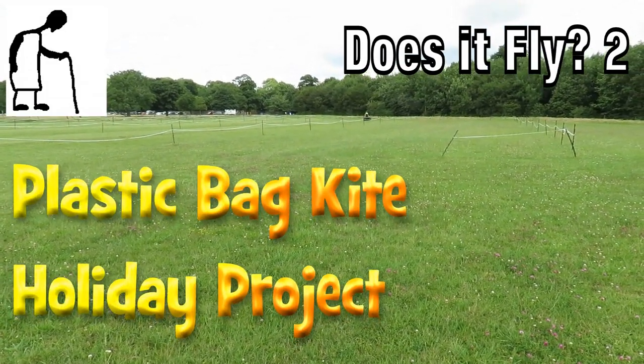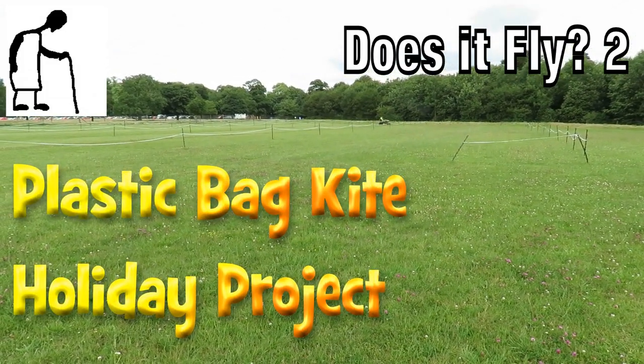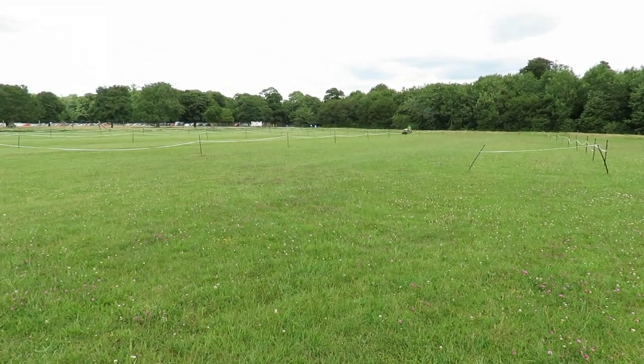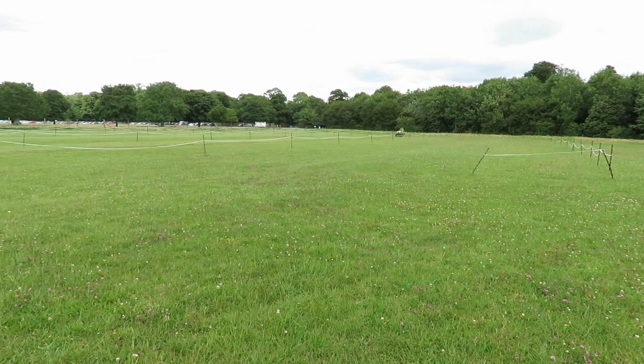Hi guys! I've come up to Durham Park so I can try out the bungee launch, or high-start launch, for my gliders.